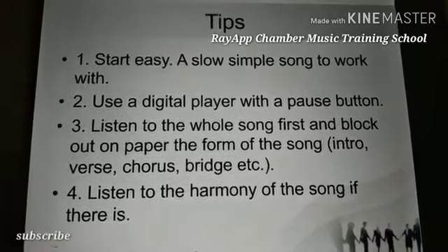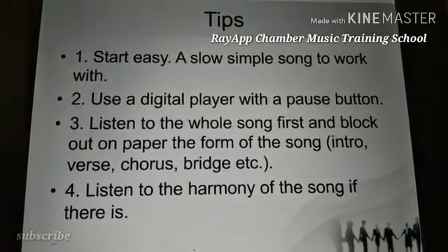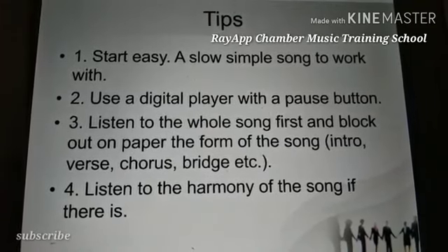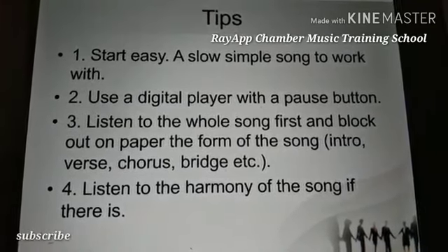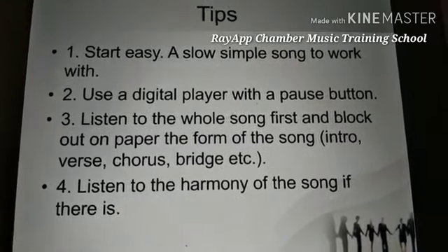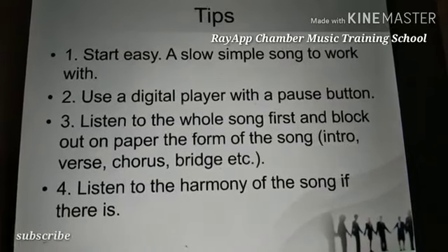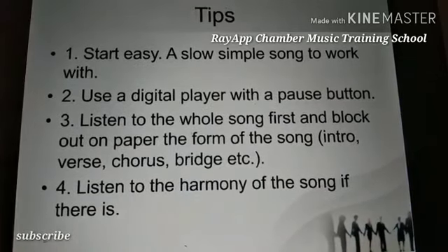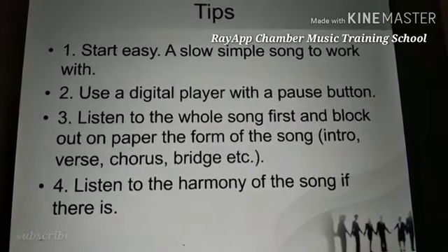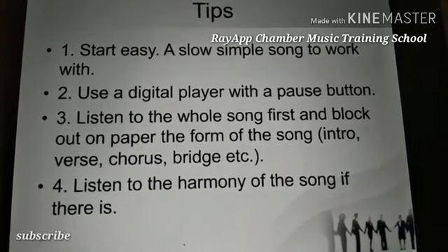Tip three: listen to the whole song first and block out on paper the form of the song — intro, verse, chorus, bridge, vamp, etc. You listen to the whole song and try to find the intro, the verses, the choruses, the bridges, and the vamps.